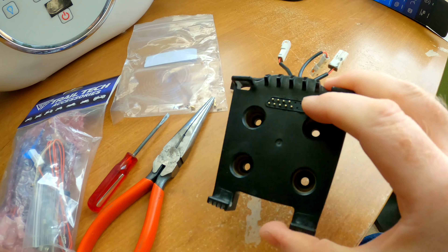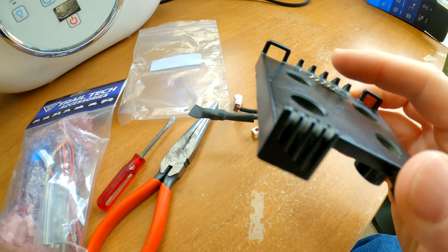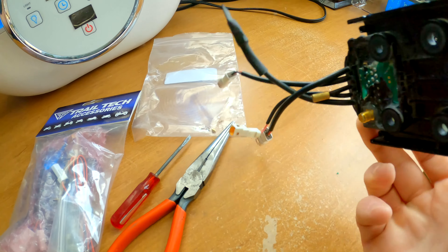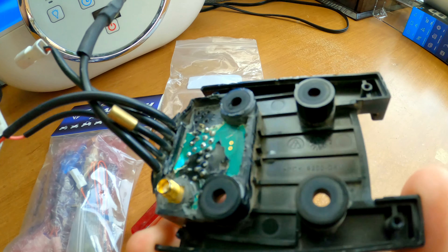Hey everybody, I'm here with my Trail Tech Voyager Pro mount right here. You can see some pins missing, but I got a solution for you if you have a stuck down pin.